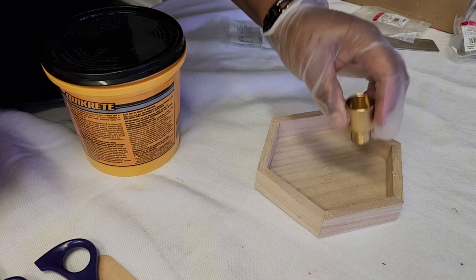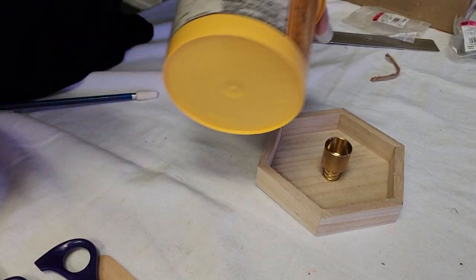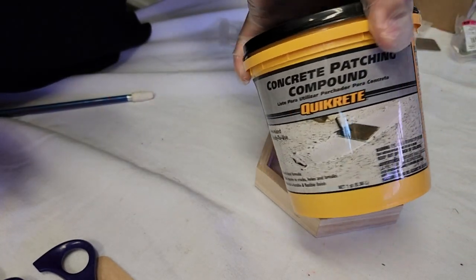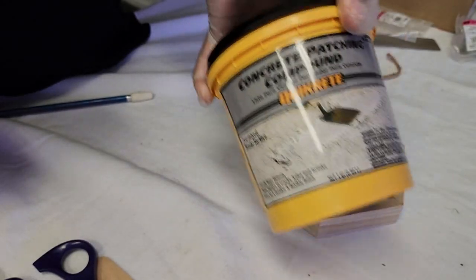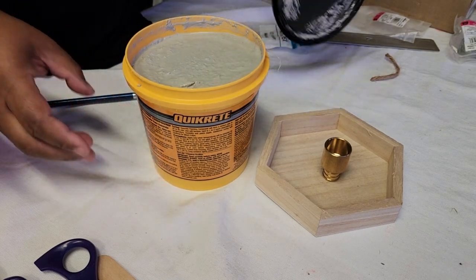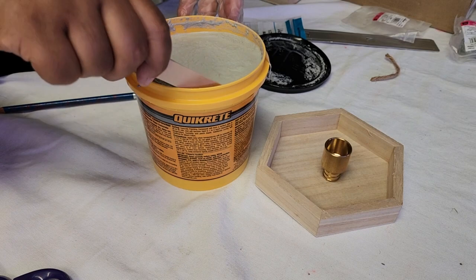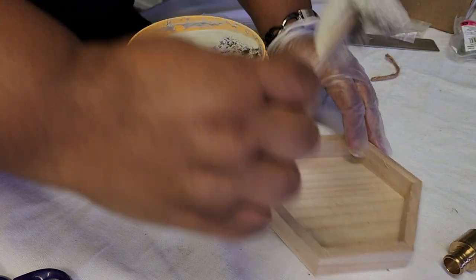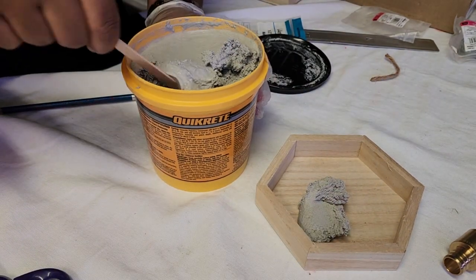We're using a PEX one-and-a-half and three-quarters adapter. I'm going to use the larger side sticking up. We're also going to have the concrete compound — this is the seal cracks type you find at any hardware store. I'm going to be using gloves because this stuff is kind of nasty. We're just going to layer the compound in here.